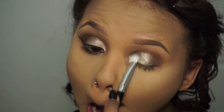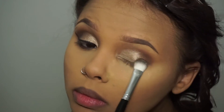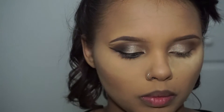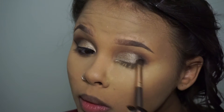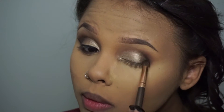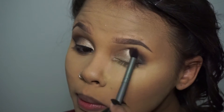Once I'm done with that, I'm going to take Licorice out of the Semi-Sweet Chocolate Bar Palette and place that on my outer V just to get that smoky look. And then I'm going to take Immortal by Makeup Geek and hit my wing.